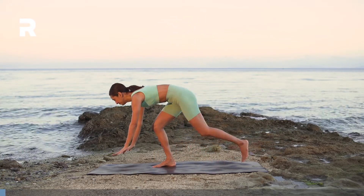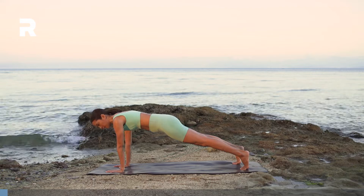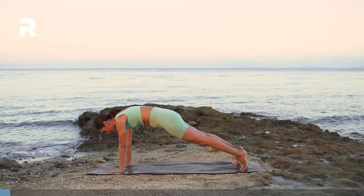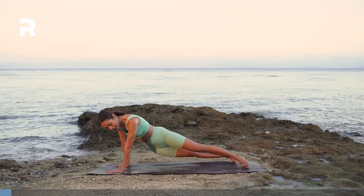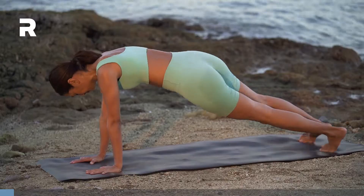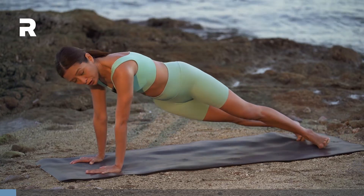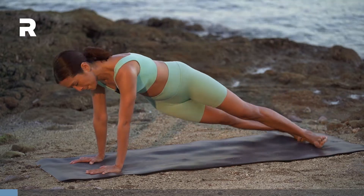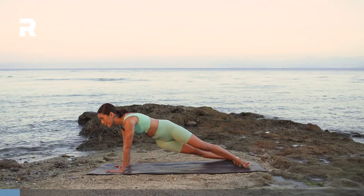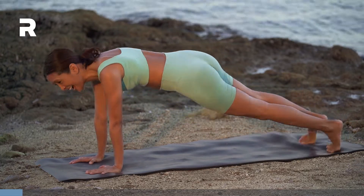Let's start in plank pose. Bring your wrists under your shoulders, heels above the balls of your feet. Push the mat away. We're going to start with plank frame pose. Inhale, lift the hips up. On your exhale, hips down to the right. Up center, exhale left. You can move as fast or as slow as you want. We're going to do this for one minute. To modify, you can lower down on your forearms. Make sure you're squeezing your glutes and your core as you move.